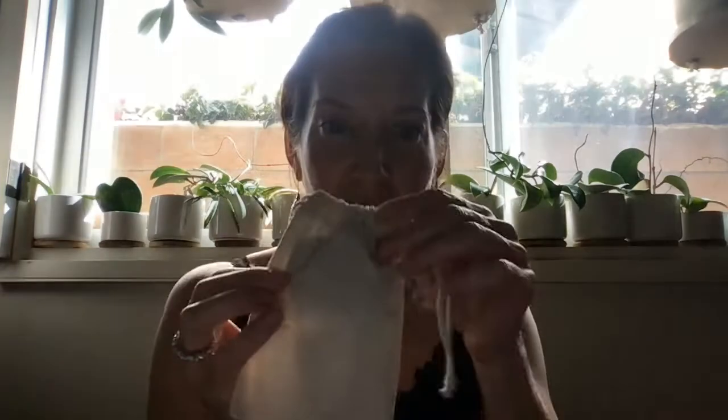When you open the box and take out what's inside, there's a little burlap cloth tote bag with a drawstring.